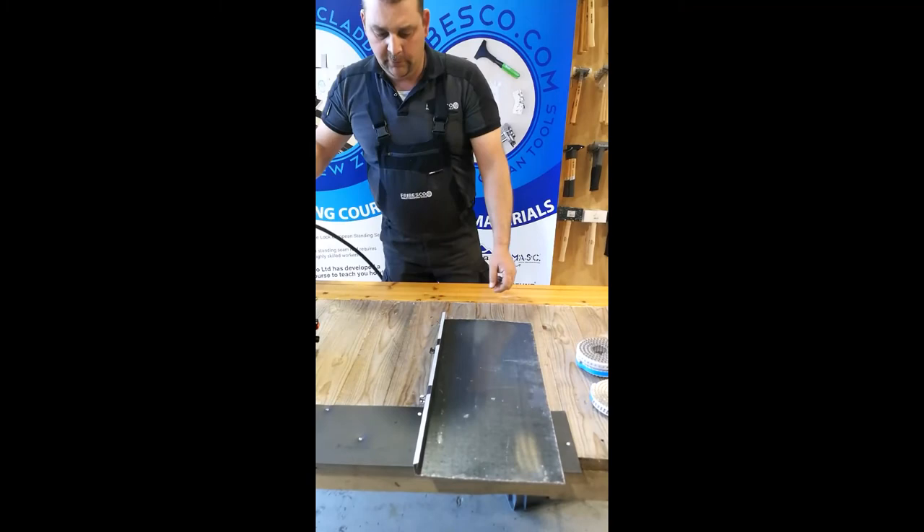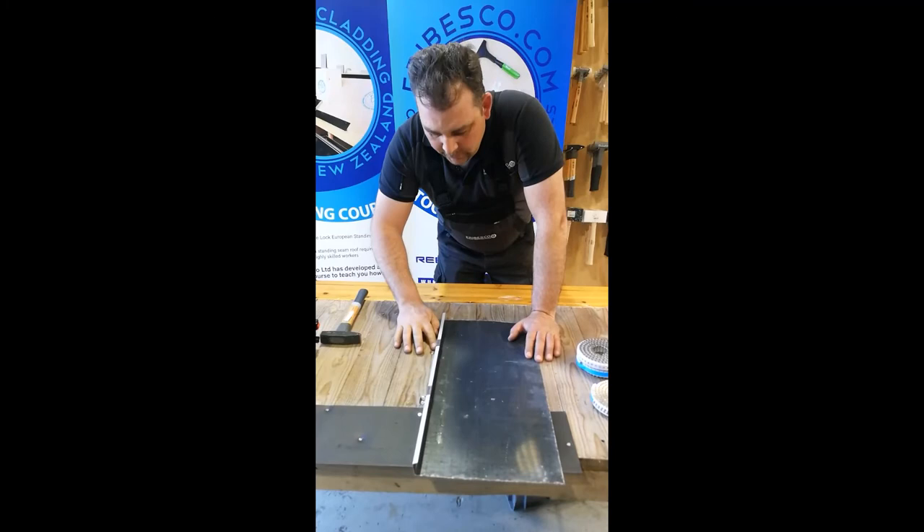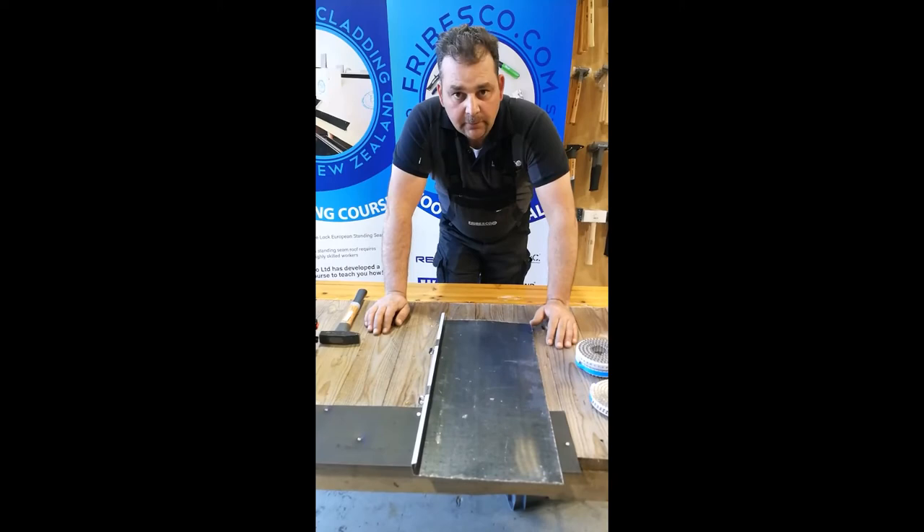What you usually do in the end is make sure that nothing actually comes up. Just go over the top a little bit so you have nothing sticking up — it all has to be sunken in. All right, that's about nail guns.